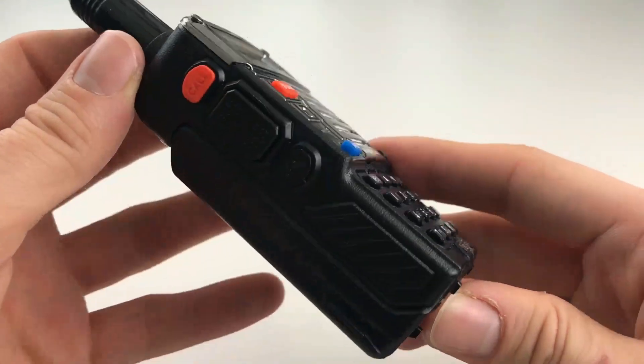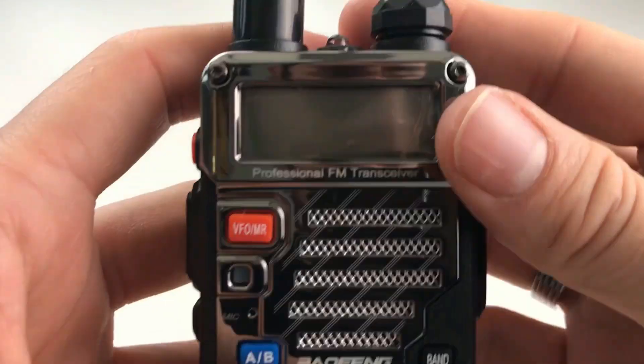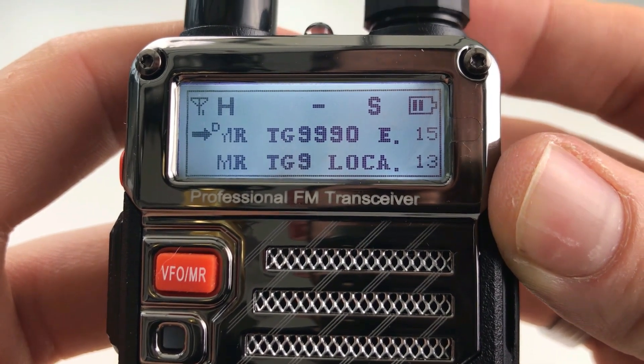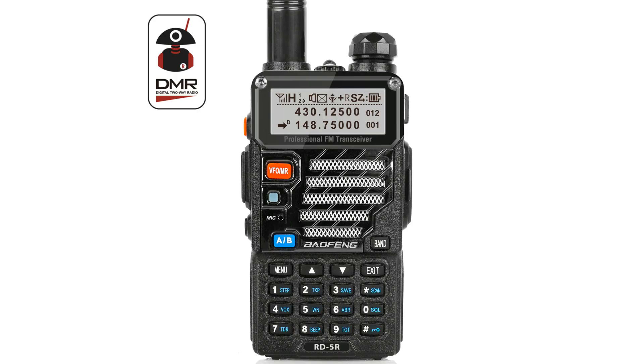When Radio Oddity got in touch asking if I wanted to review the Bofeng RD5R — a DMR radio — I was a little cautious. The first thing I said was, is it anything like the Bofeng DM5R? The person I was speaking to laughed and said it's a completely different, completely reworked radio. The RD5R is a dual bander — VHF and UHF — it is true DMR compatible, so it'll talk to Motorola systems and a TYT MD380, and it looks just like a UV5R.